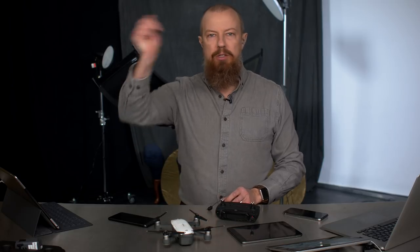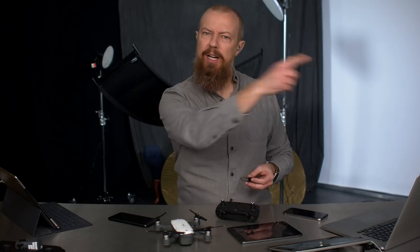Good morning and welcome to PhotoJoseph's Photo Moment. This is a live show here on YouTube, every Monday, Wednesday, and Friday at 9:30 a.m. Pacific time. Getting ahead of myself — I used to do this show every day, but now it's every third day, or whatever it is, you get the idea.